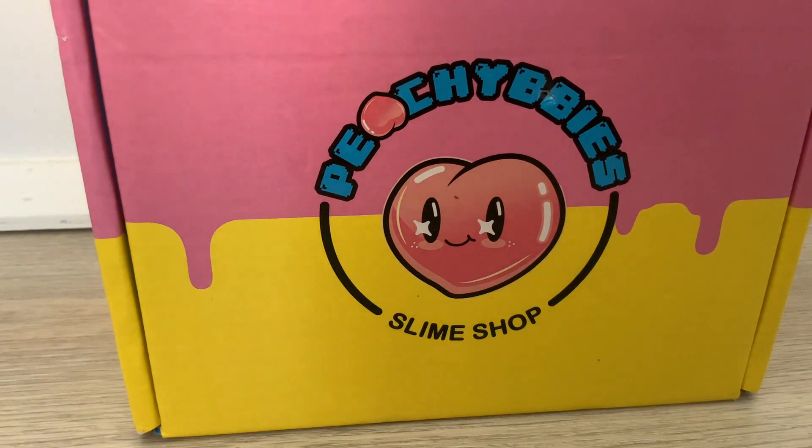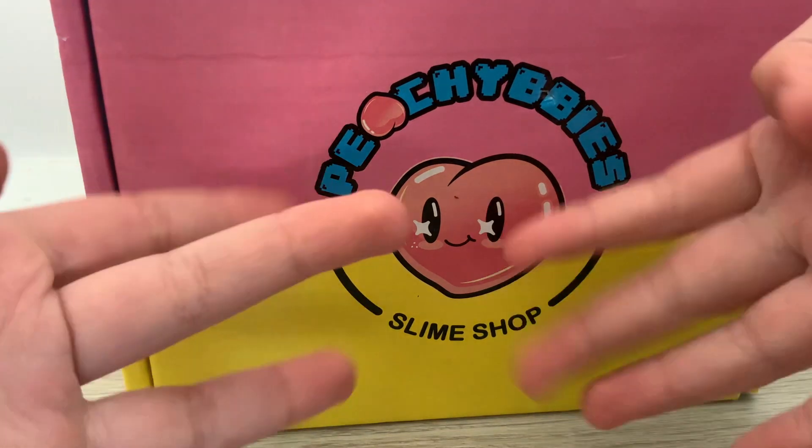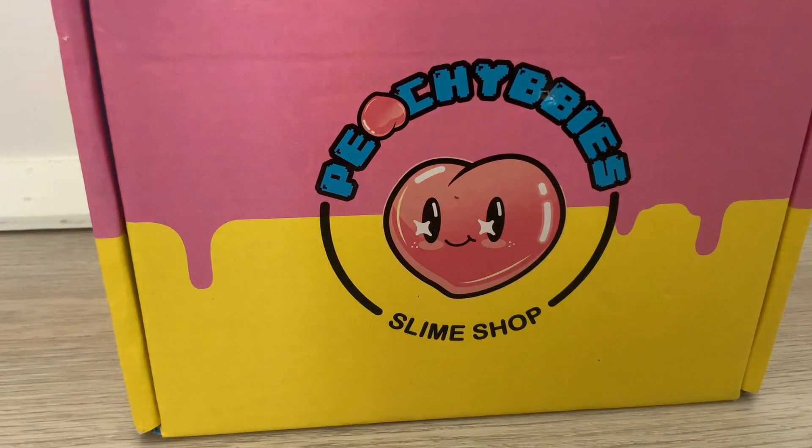Welcome back to another video. It's Belle, and Jem, and I'm Crafty Rock. And today, we have some peachy babies, and I am so excited to unbox.